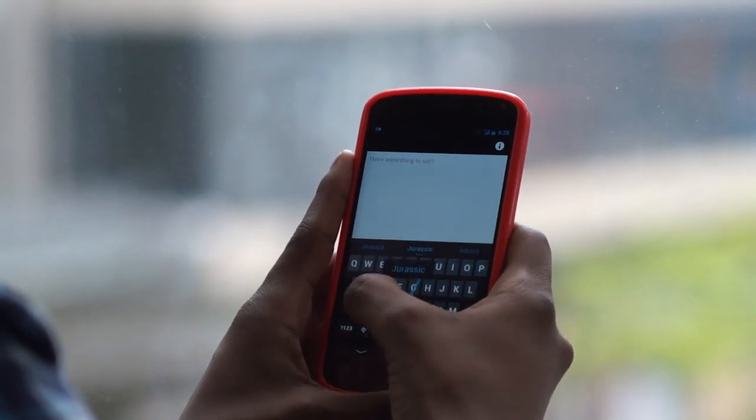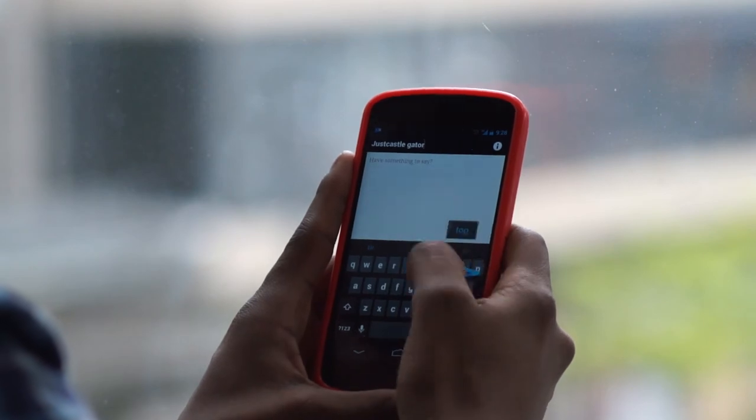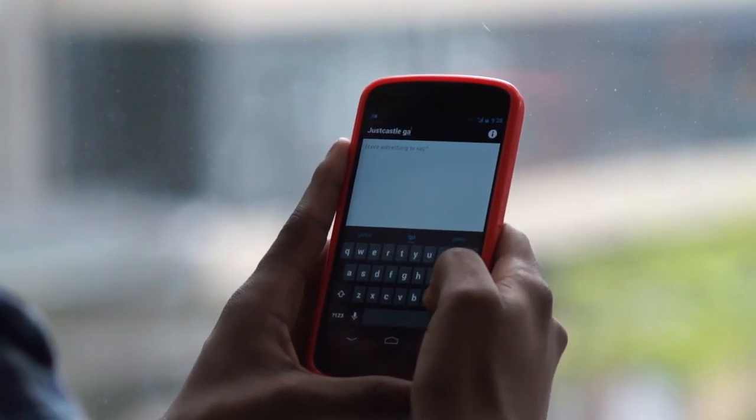Gesture typing is a feature that allows you to type a word on your phone by swiping your finger over the keyboard. It's arguably the greatest feature out there.